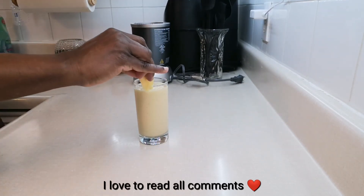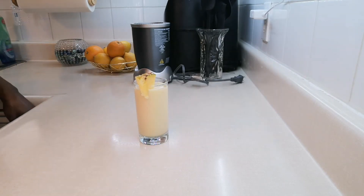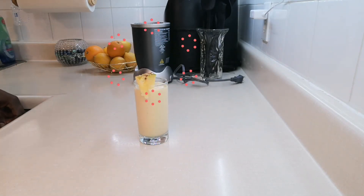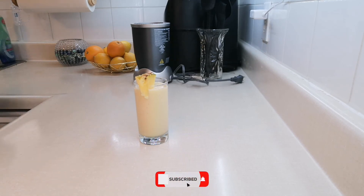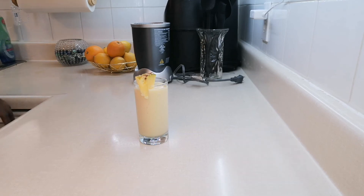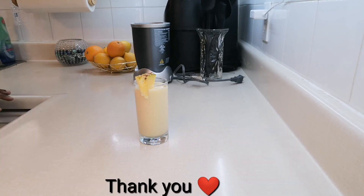So my people, this is my nice and delicious pineapple banana ginger smoothie — simple and easy in my kitchen. Please do not hesitate to subscribe, like, leave a comment, and share. From Rose's kitchen to yours, thanks for watching, have a great day, bye — one love, God bless!